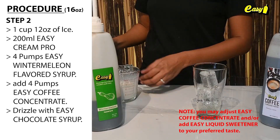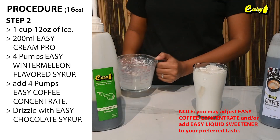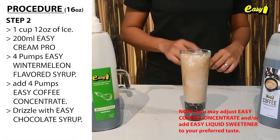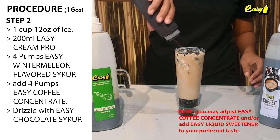Step 2: Add 1 cup (12 ounces) of ice, or 200 milliliters Creamer Pro, 4 pumps Easy Wintermalin flavored syrup, and 4 pumps Easy Coffee Concentrate. Drizzle with Easy Chocolate Syrup.